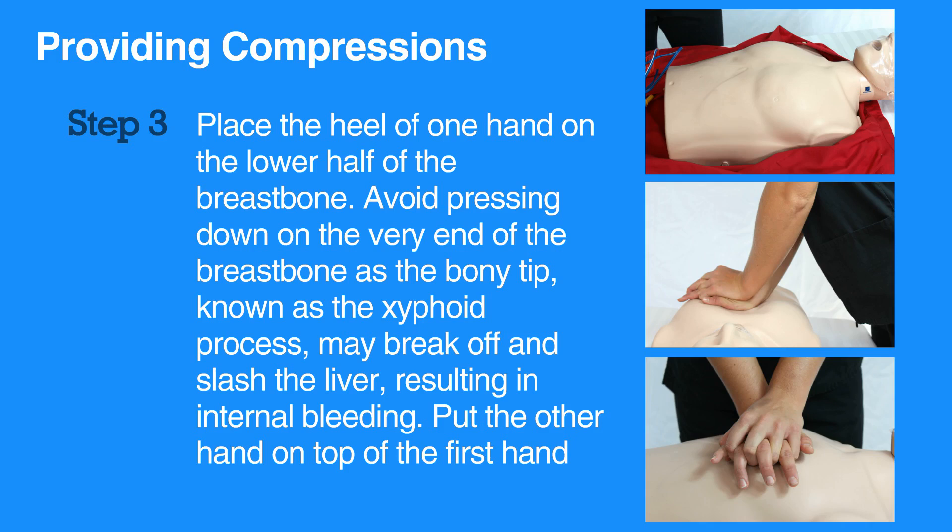Avoid pressing down on the very end of the breastbone, as the bony tip known as the xiphoid process may break off and slash the liver, resulting in internal bleeding. Put the other hand on top of the first hand.